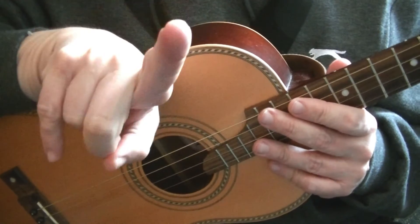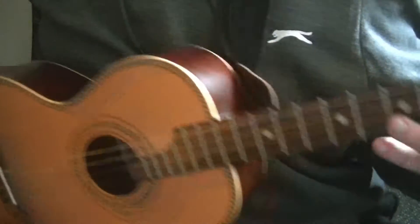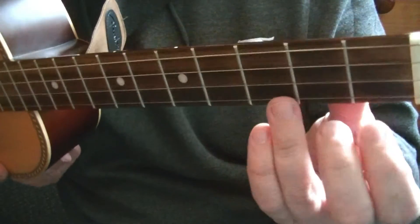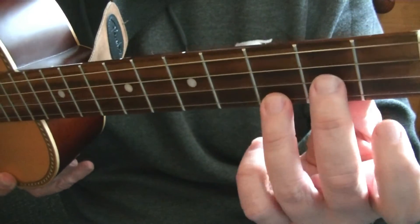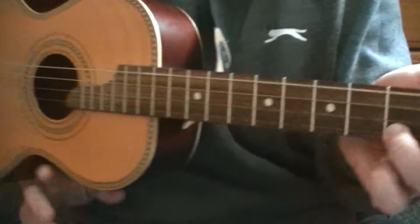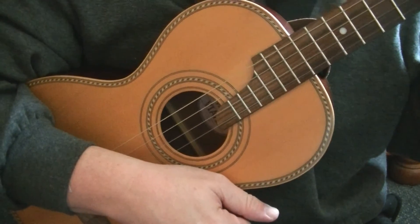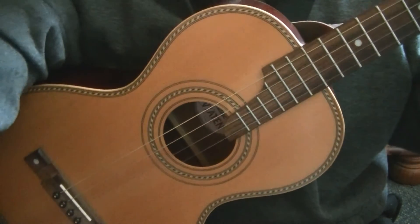We're only going to be using one chord and it's the C chord. This is the nut, these are frets going down. It is the third fret of the bottom string and the second fret of the string above it. That is the only chord we'll be using in this video.